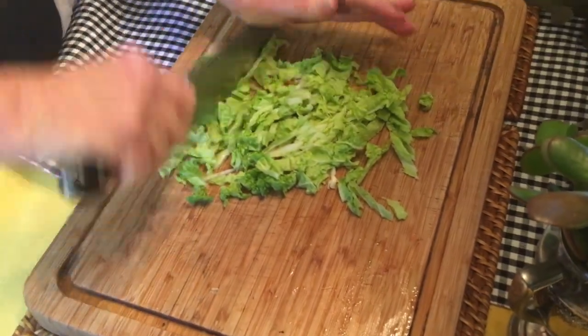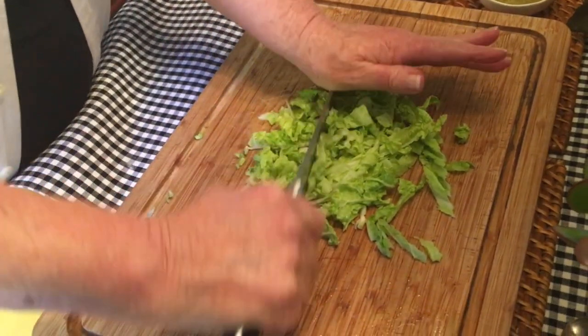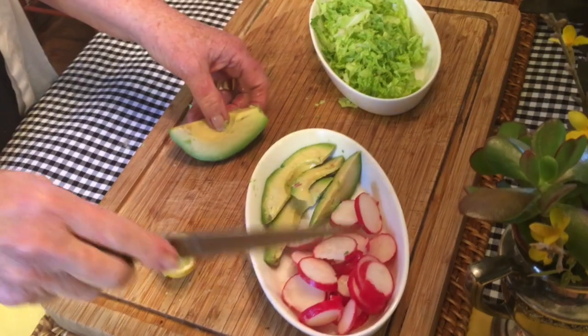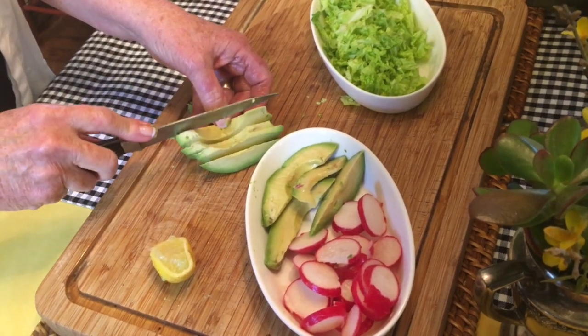While our salmon is roasting in the oven, I'm just going to chop up about three cabbage leaves. It makes a nice addition to our tacos. I've also cut up some radishes to add to our tacos, if people want to add radishes to their taco.